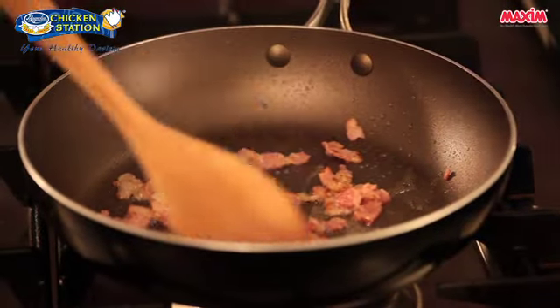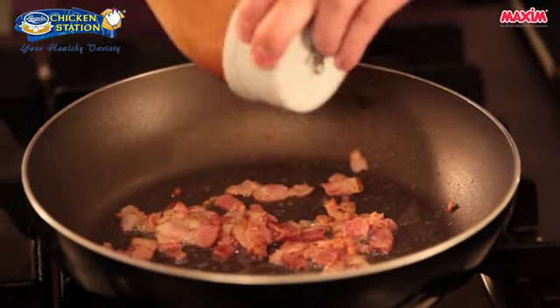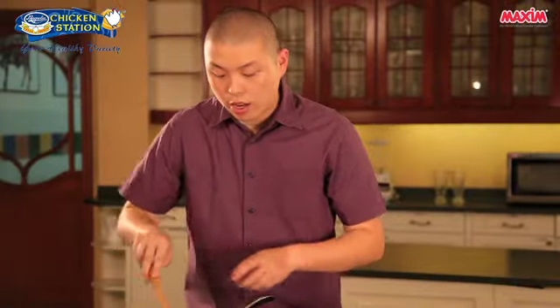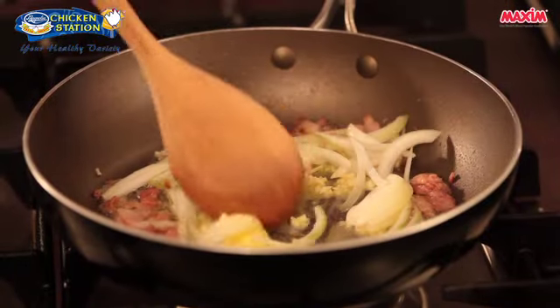Now that our bacon has turned brown, we'll add our butter, and saute our garlic and sliced onions. We'll have to saute this until the onions turn translucent.